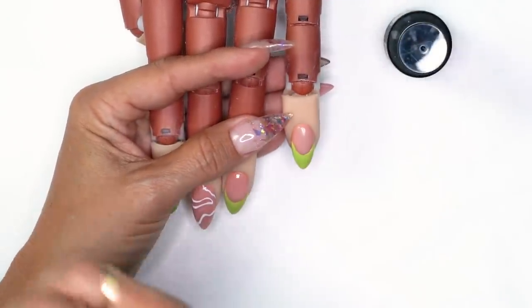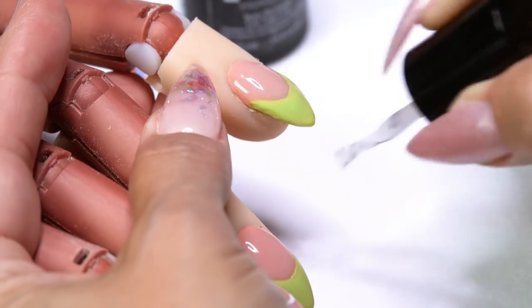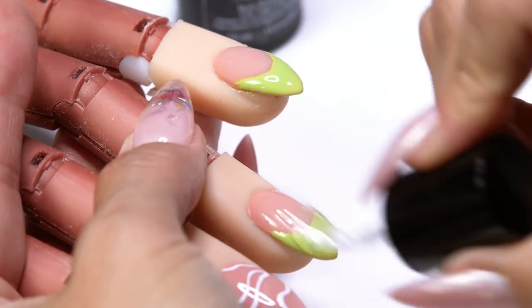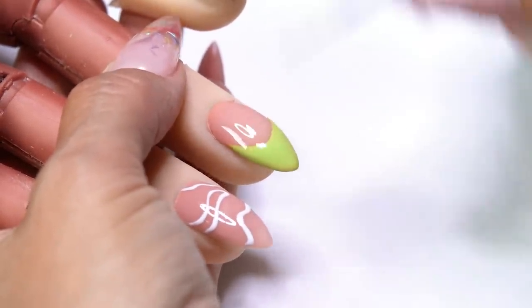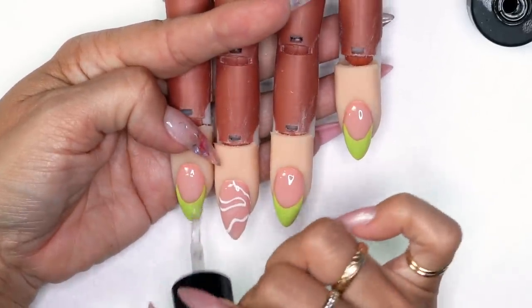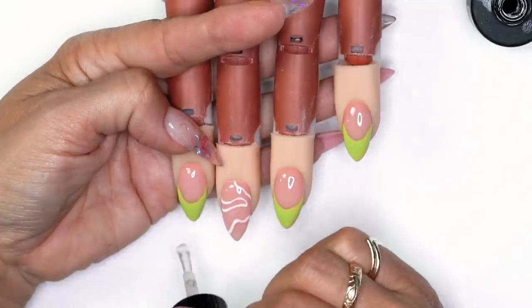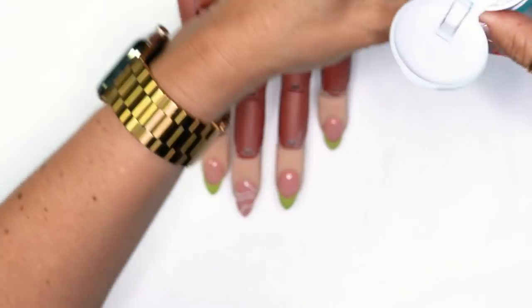I'm going in with my top coat — stain resistant — you can use any top coat you desire. See how it levels over everything and hides imperfections. When I hand paint I can always find a flaw, but if they look at their nails and they look uniform from a normal distance, it's all good. I'm going to cure for one full minute, then take Swipe to wipe off the sticky residue — and it's locked.